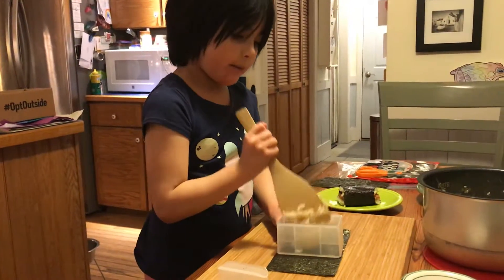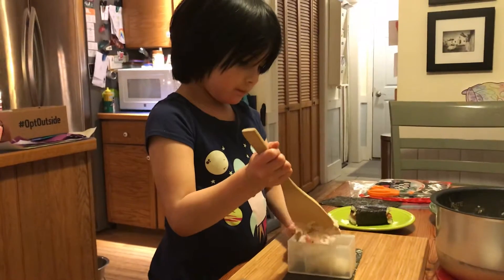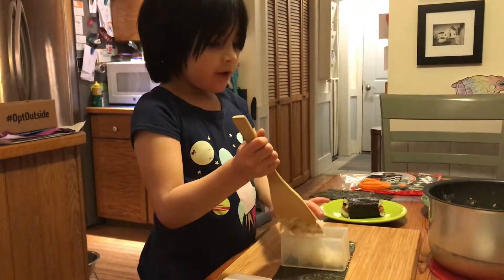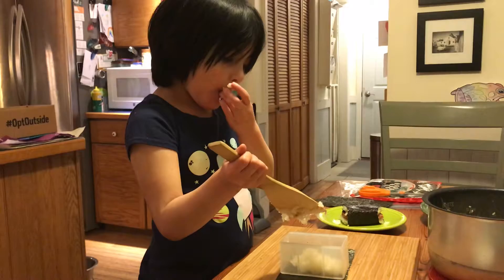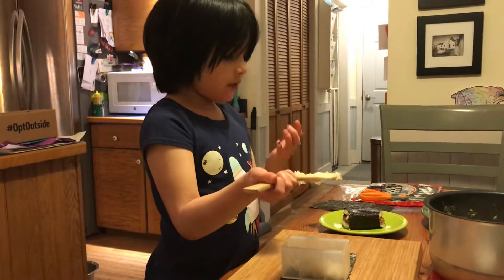So that you remember how to do it. Do you want to tell me what you're doing? We put the rice into whatever thingy you have that's squared. And then you flatten it.